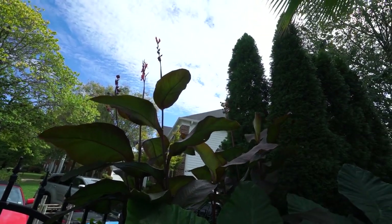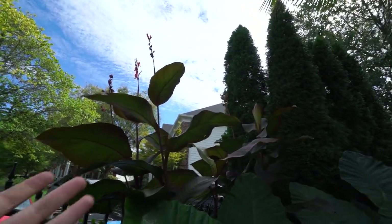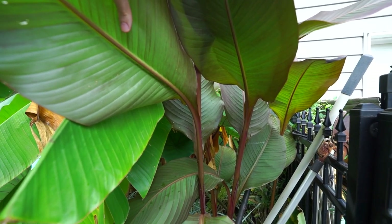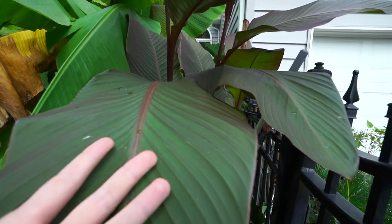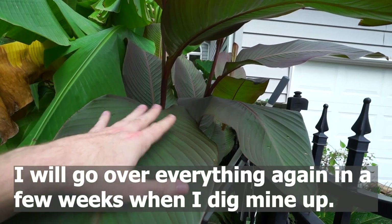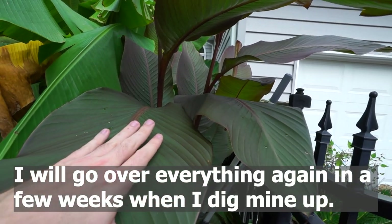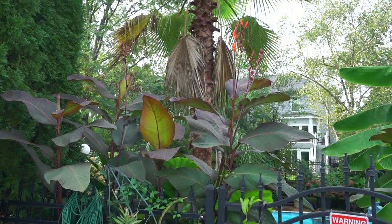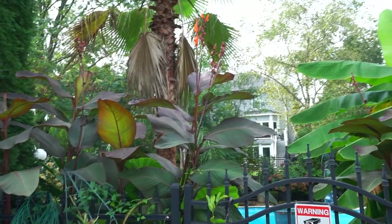So I wanted to make sure to get this video out about digging those cannas up for those of you where it is time. It could still be a few weeks to maybe even over a month here — you just never know. The first thing we have to think about when it comes to digging up the cannas is: when do we dig them up? When is the appropriate time?